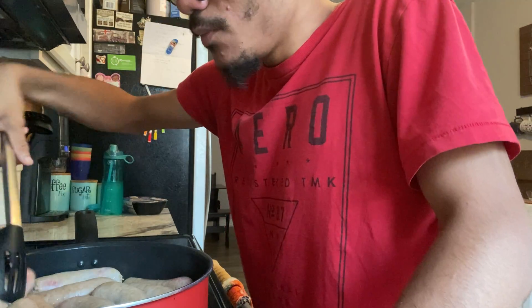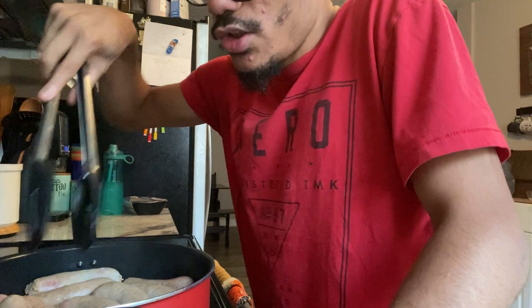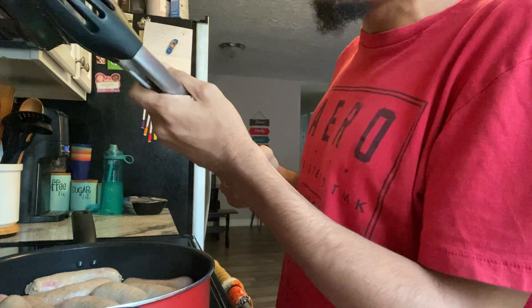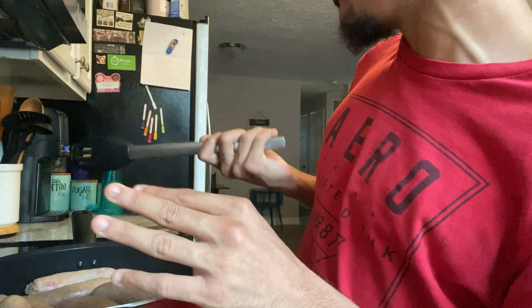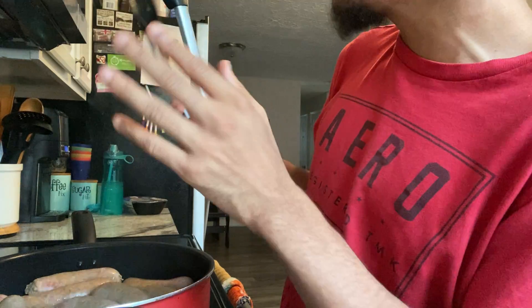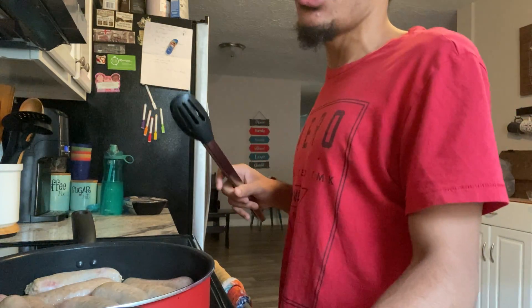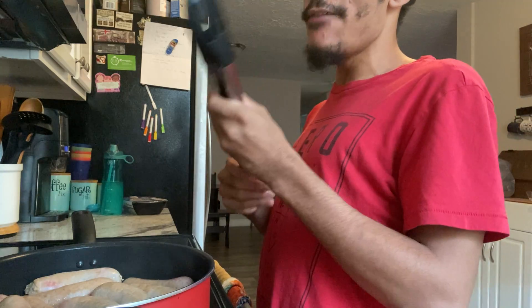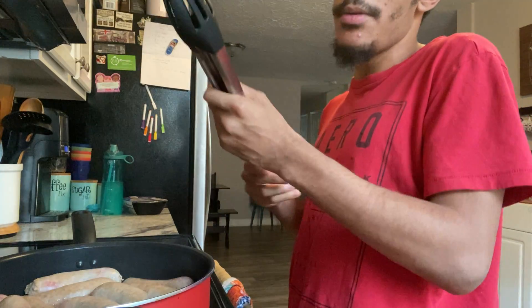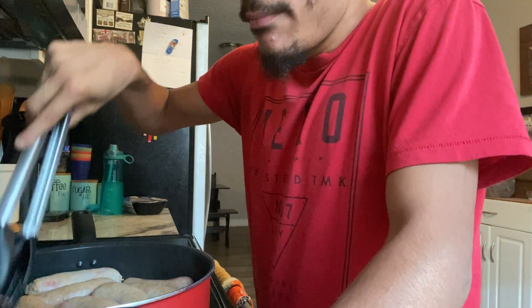The last video we did was dirty rice. And if you guys remember, on Monday we made slow cooker chicken parmesan — that video was so good. If you guys want to see me make that video again, leave it down below.